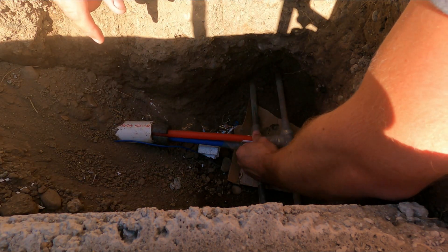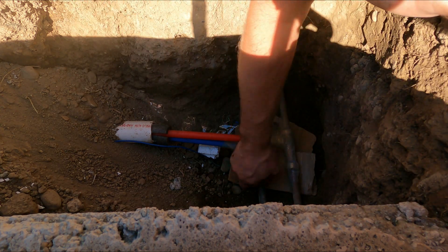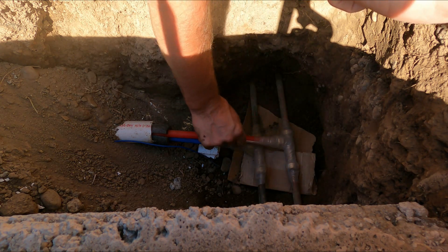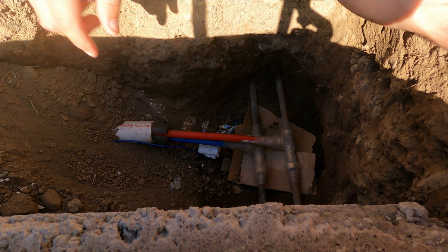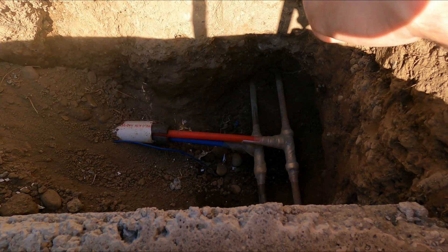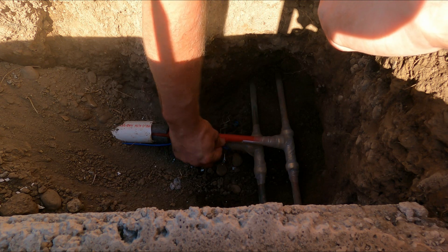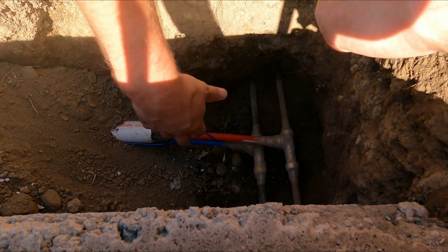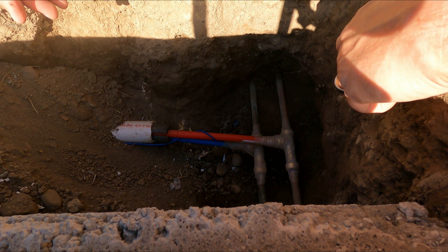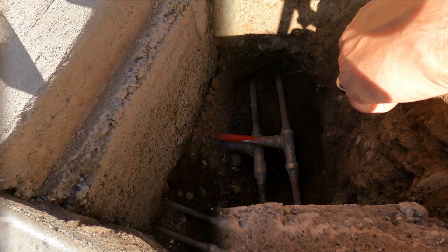There we go - we've got that protected now on both of these pipes, keeping the elements away from the contacts and the fittings. Then the last piece I'm going to do is create a little box so I can easily access this. This wire here is just the tracer wire - if you ever need to check in the future, it runs all the way to the pipe so you can easily trace it back.